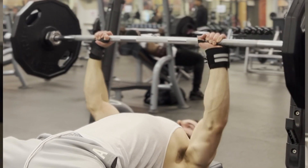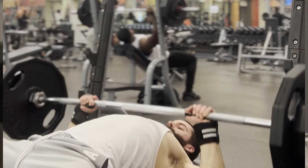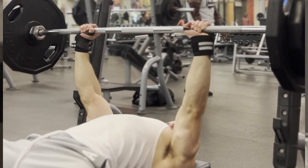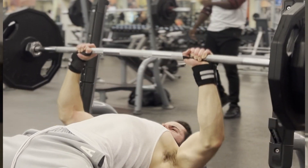Always start off with legs, guys. Get the central nervous system going, get the hormones firing. Some might say it's a placebo, but I think it's real.